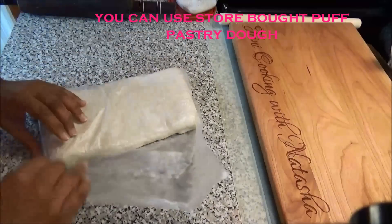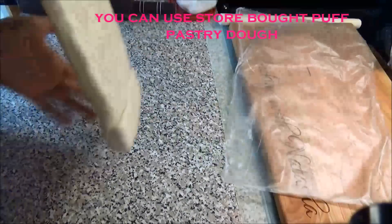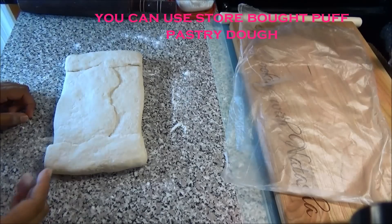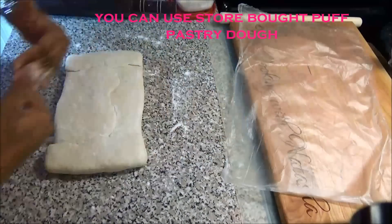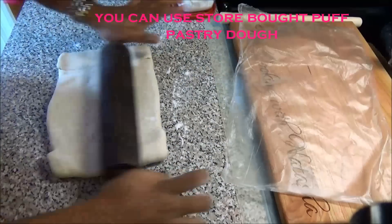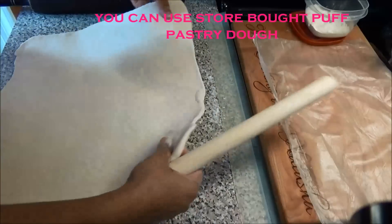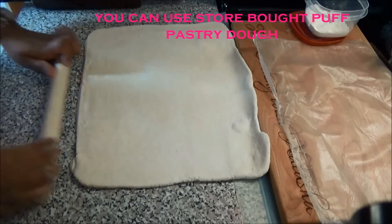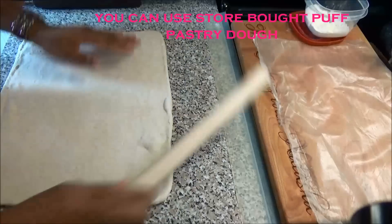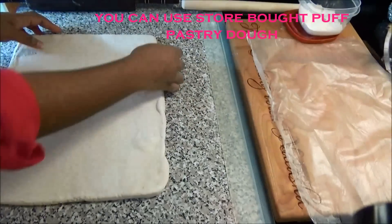Take your dough out of the fridge and save your paper because we're going to use it again. You're going to roll it with the longest side up and down. Work pretty quickly because you don't want that butter to get soft on you. Now fold it back.